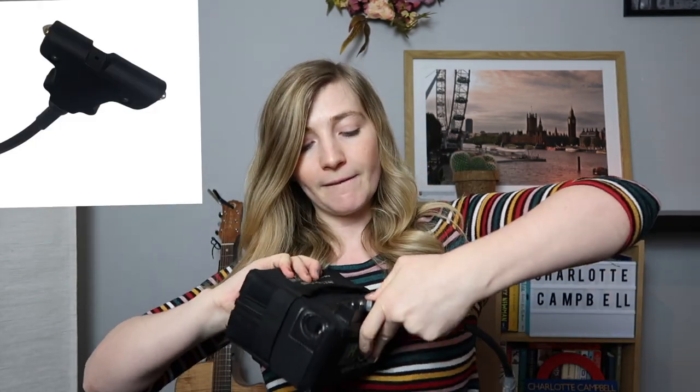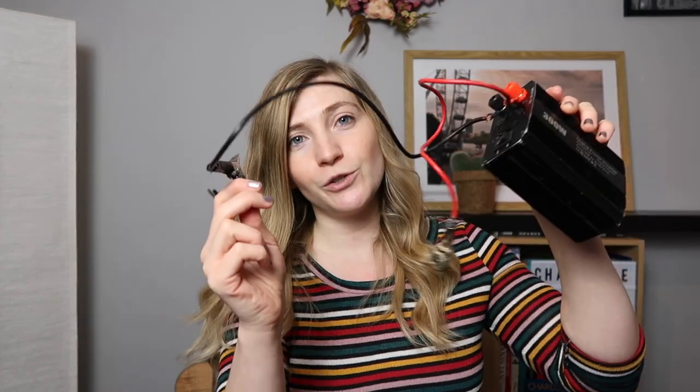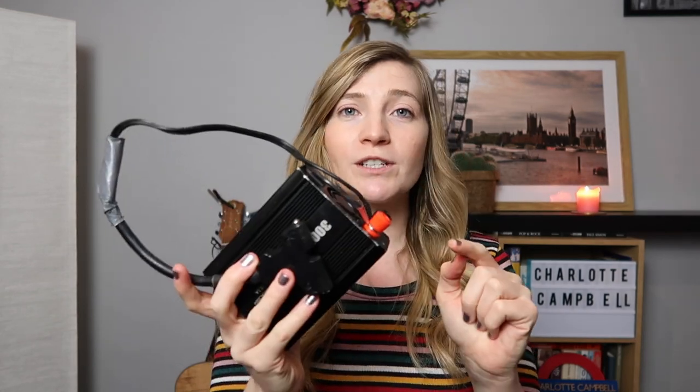Most inverters come with crocodile clips, but these batteries and a lot of other lithium-based batteries come with a T-bar — a bar that you connect to your battery like this. Unfortunately the inverter doesn't come with a T-bar connector; it comes with crocodile clips, the black and red ones. For someone like me who is not technical at all it sounds scary, but for anyone with any knowledge of wiring it's pretty simple: you take the crocodile clips, cut the clips off the end, and also cut the end off the T-bar.